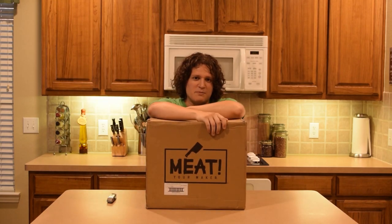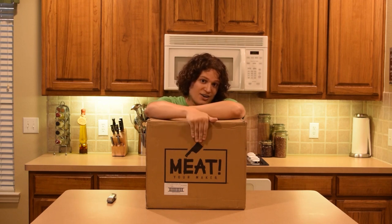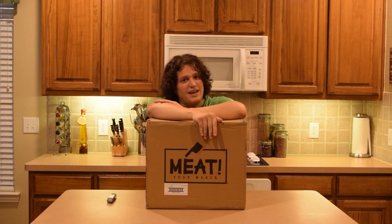Hey there, this is going to be a special episode of Millennial Meals — this will be an unboxing video of the Meet Your Maker meat grinder, a 500-watt meat grinder. We're going to unbox it, show its contents, and grind some meat.